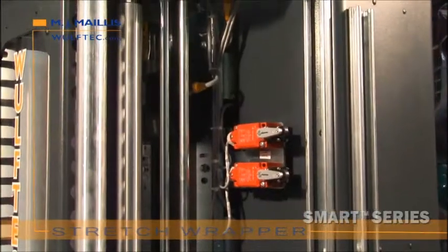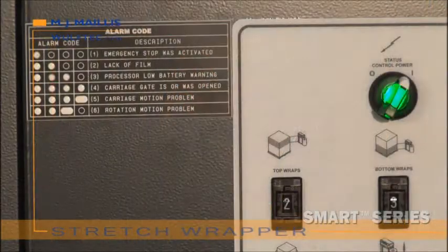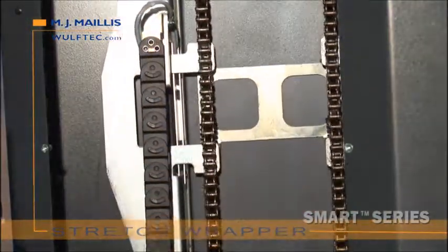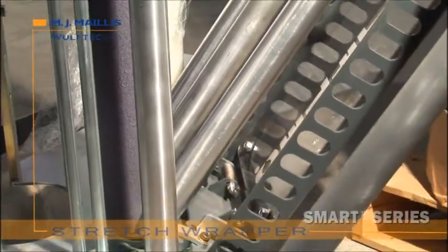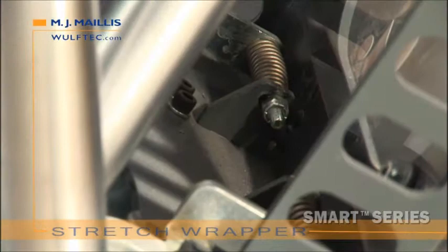Quick and easy adjustment of upper and lower carriage travel. Easy-to-understand alarm signalization. Additional security with an emergency stop. Power track for efficient guiding and protection of wires. Dual chain-driven for balanced movement and no vibration. The maintenance-free spring-loaded carriage gate, equipped with spring-loaded rollers, ensures optimal contact with the stretch film year after year without requiring maintenance.